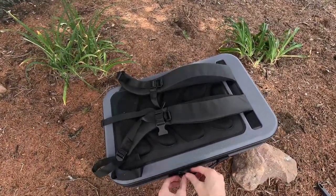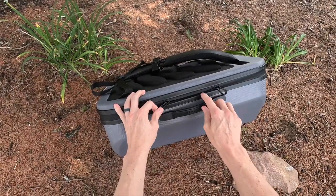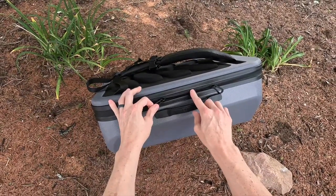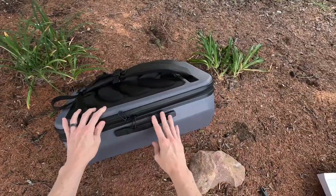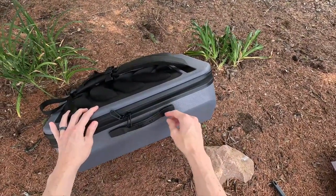To open the case, you've got this zipper system, and it does have a rubber kind of cover over the zipper, so that makes this case water resistant but not necessarily waterproof.